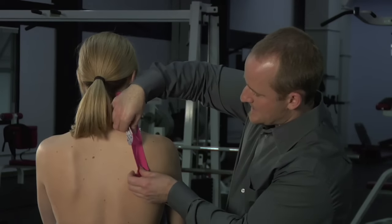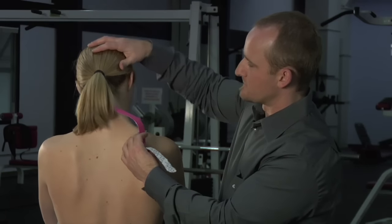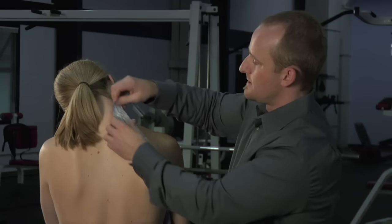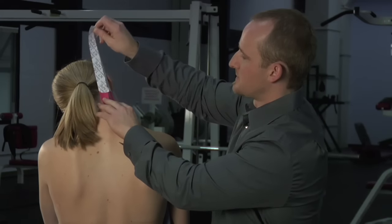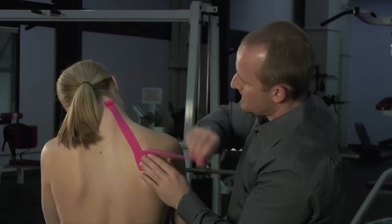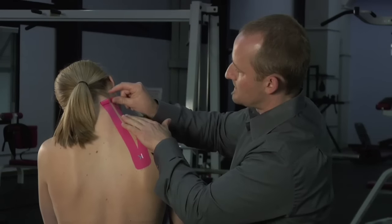I'm going to anchor this down along the shoulder blade. I'm going to have the person flex their neck and also tip their ear to the side, placing this muscle on a little bit of a stretch. From there, I'm just going to peel the paper off, and with no tension on the tape, lay that down along the muscle.